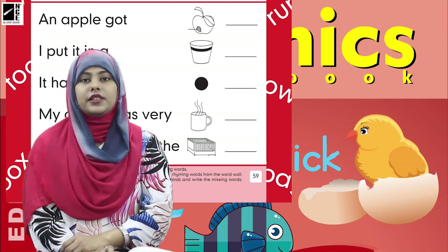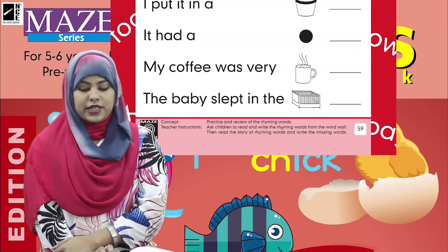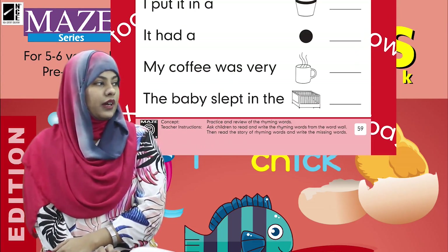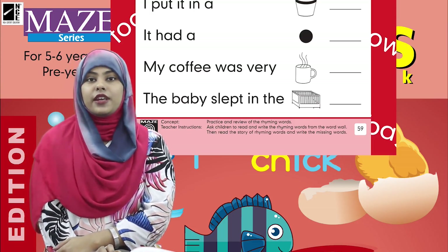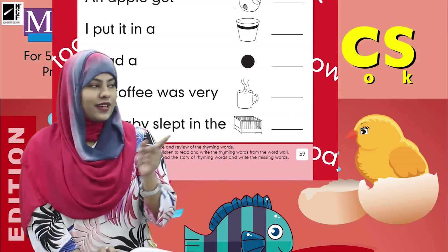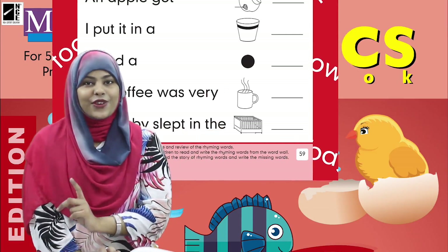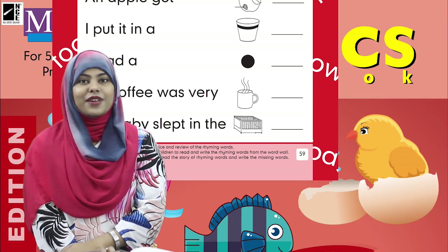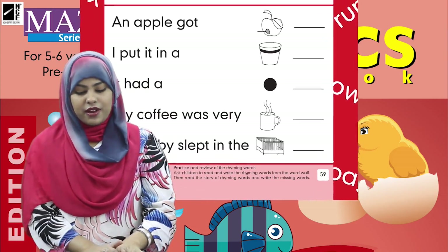Now let's see the last sentence: 'The baby slept in the blank.' If you have little cousins or a little sister sleeping at home, this picture is of a cot. You are right — we are going to write 'cot' in the blank. Now let's read this rhyming story.